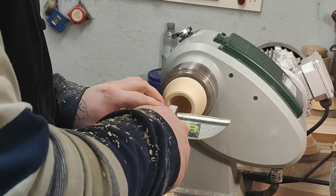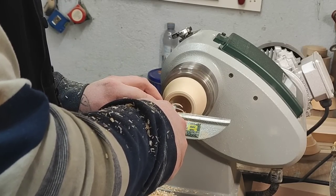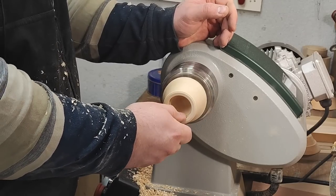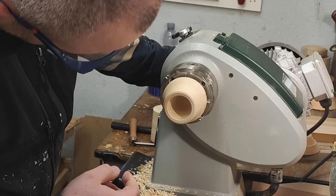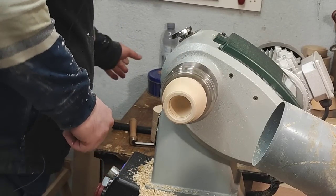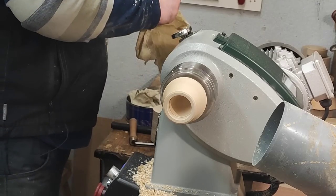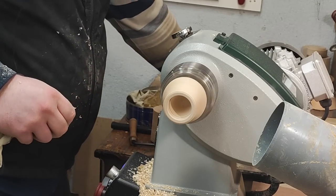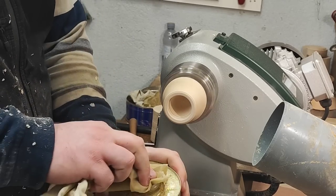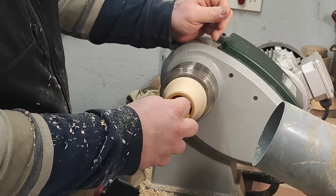I want to get this detail here at the flange. I can sand the inside and finish the inside, but I'm trying to avoid getting here at the bead.